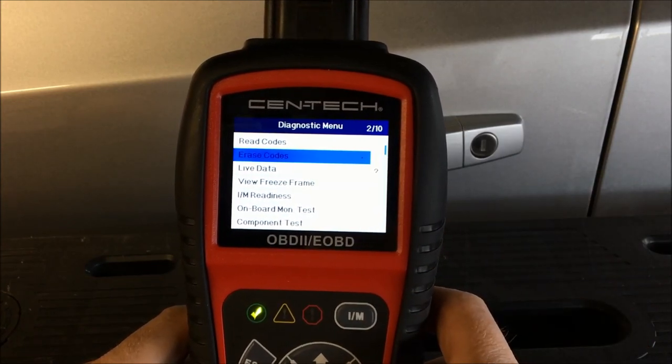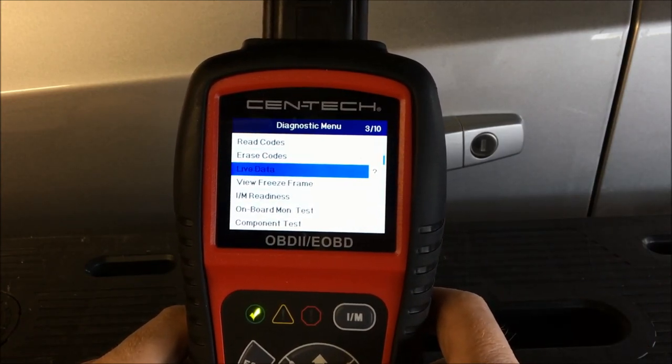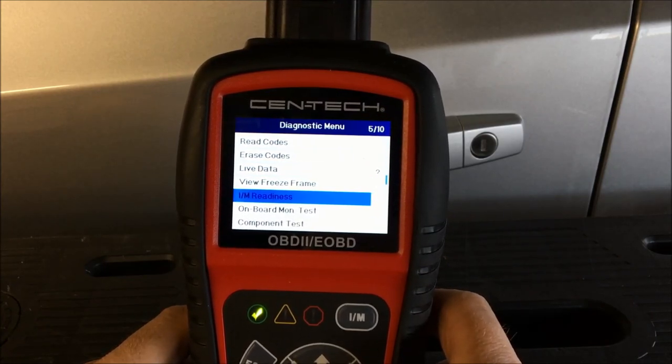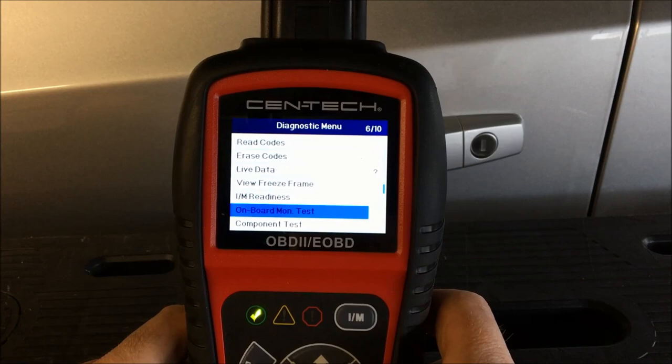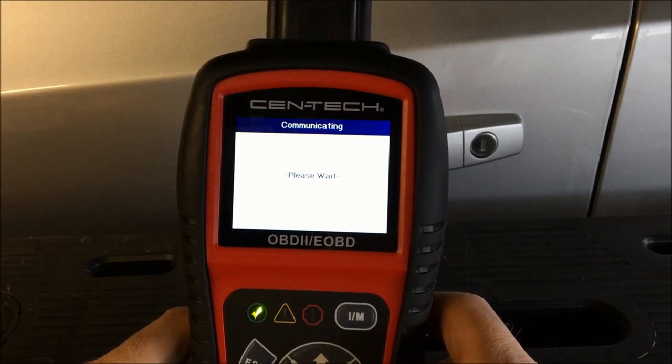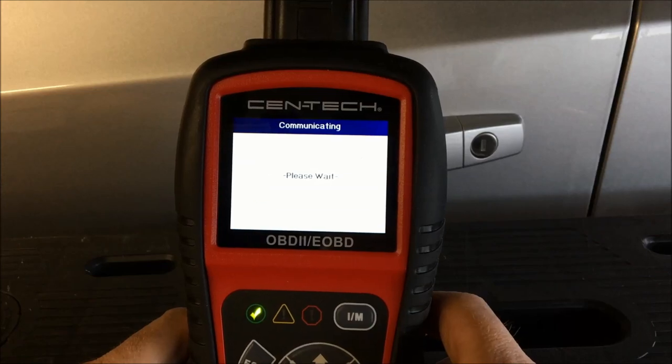If you want to erase codes that's pretty self-explanatory. We'll skip live data for now and go to onboard monitor test, because this is actually quite handy. With onboard monitor test it can look at a lot of independent data.